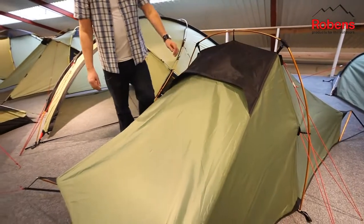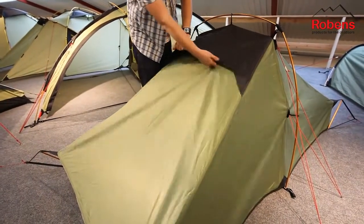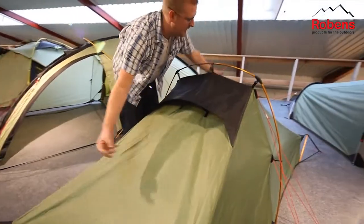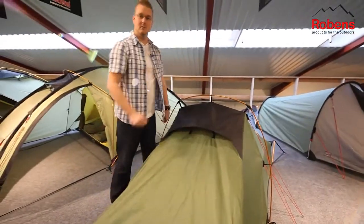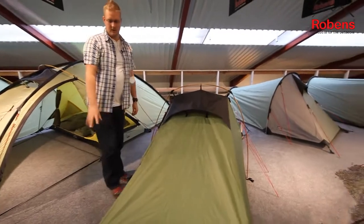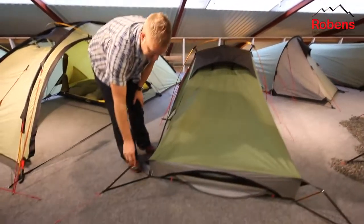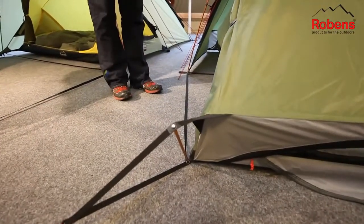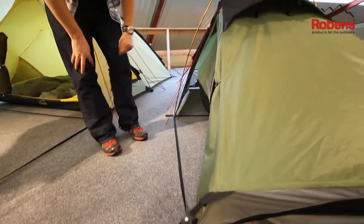Some of the features on the outside — we can see here that at the top of the tent we have ventilation panels which are easily accessible with these Velcro tabs, allowing more air into the tent to give you a much more comfortable feel. On the corners of the tent we have these fixed short alloy poles which give much better space at the feet and head area inside the tent.